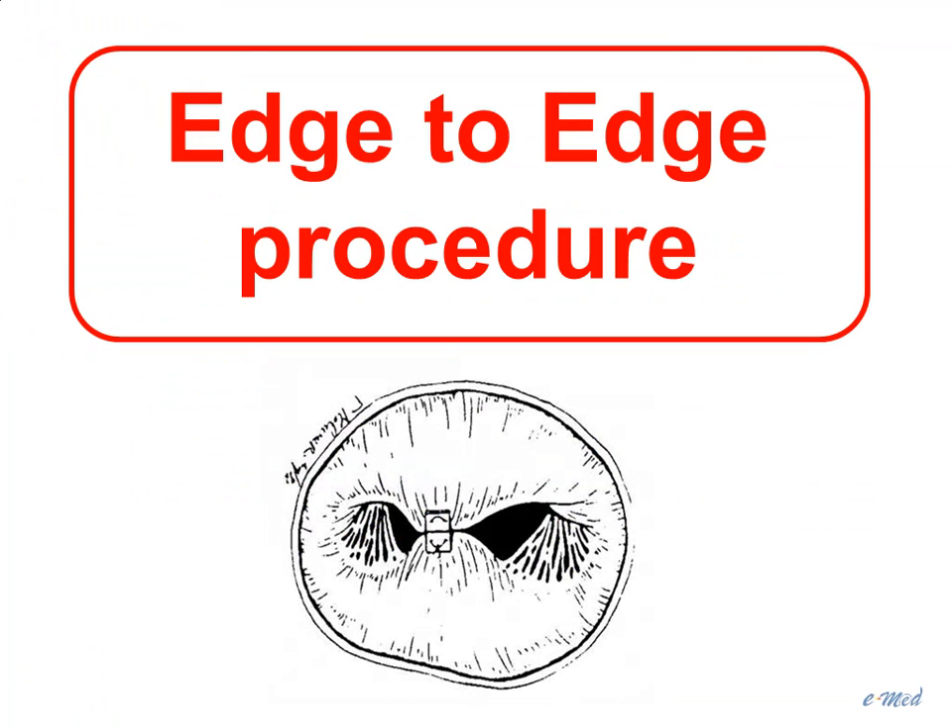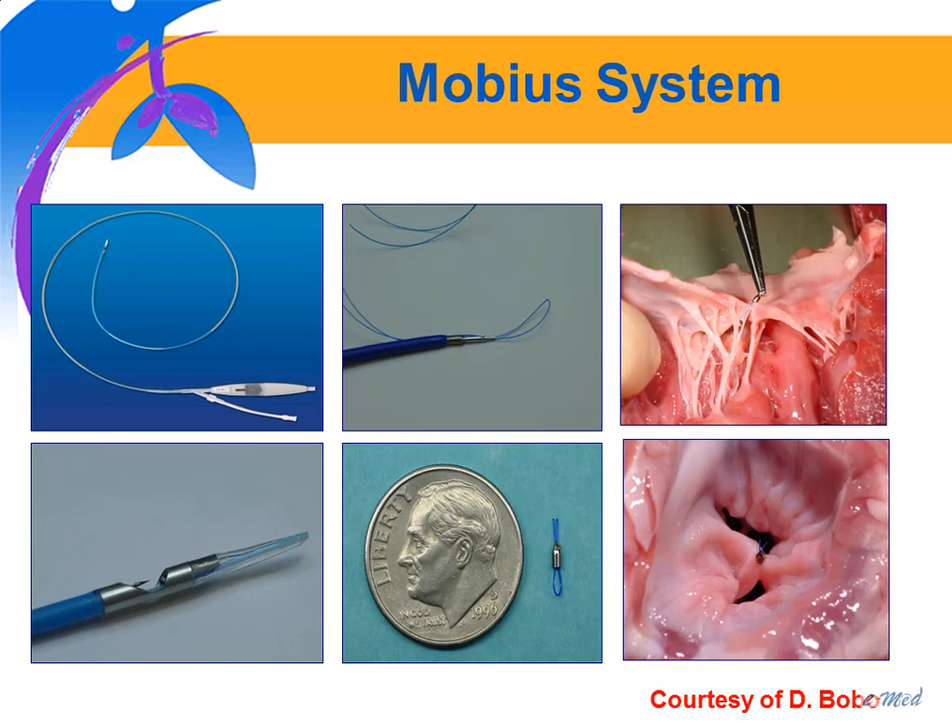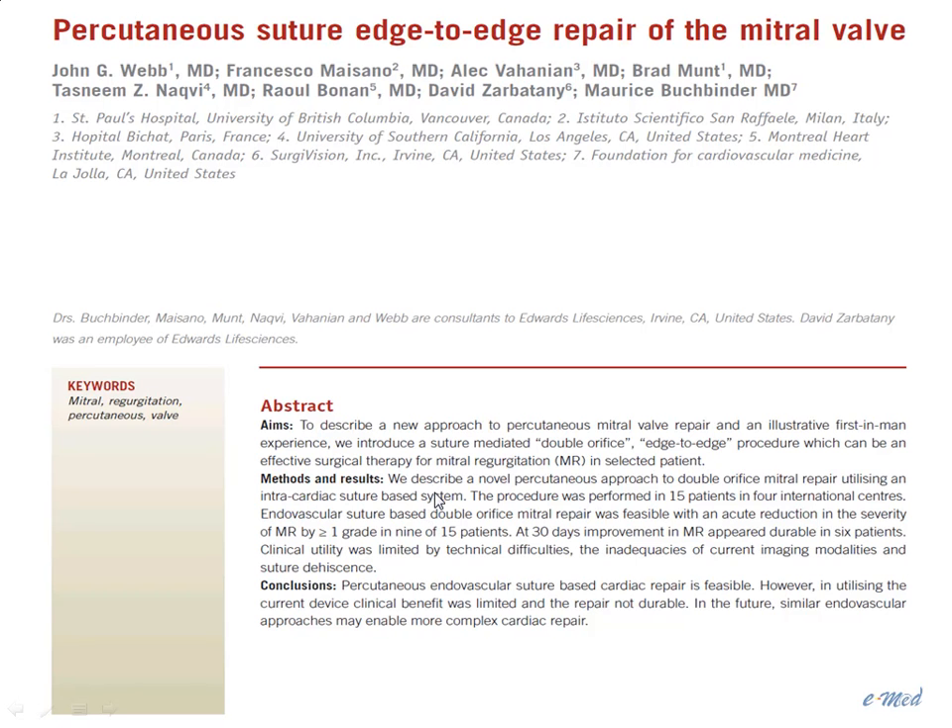Now we move on to the edge-to-edge procedure. The principle is simple: it consists of tying together the tips of the leaflets to create a double orifice. This technique was developed by surgeon Ottavio Alfieri and transposed to a percutaneous approach. There are two systems that have been developed. The first is a suture system developed by Edwards, using a complex catheter with a suction port to capture the leaflet. Published results in 2009 included 15 patients, all with organic mitral regurgitation, and the device was abandoned because of low success rate and poor durability.